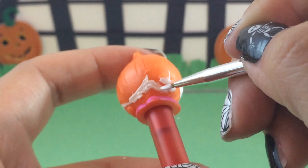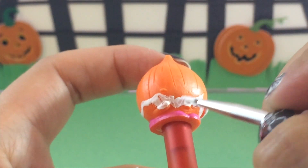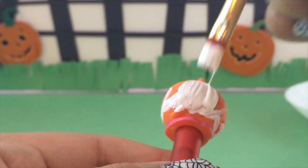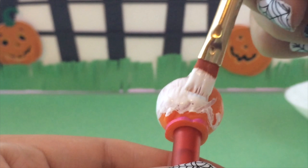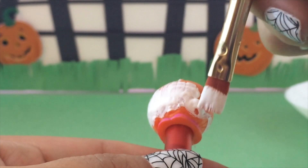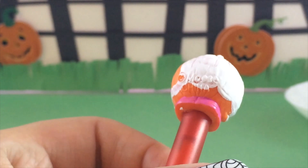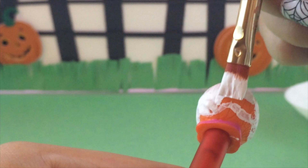Now that I have the wiggly line at the bottom, I'm just going to go in and thicken it up, define it a little bit more. Then I'm going to switch over to the big brush and coat her completely with white paint all the way up, again leaving her cute little feet exposed so she looks just like a trick-or-treater. I'm just finishing up here with coat one.